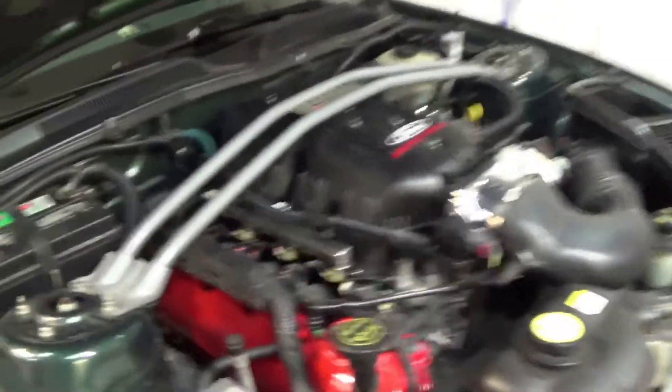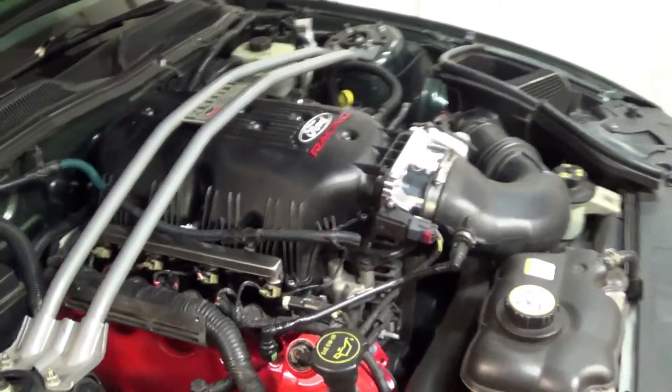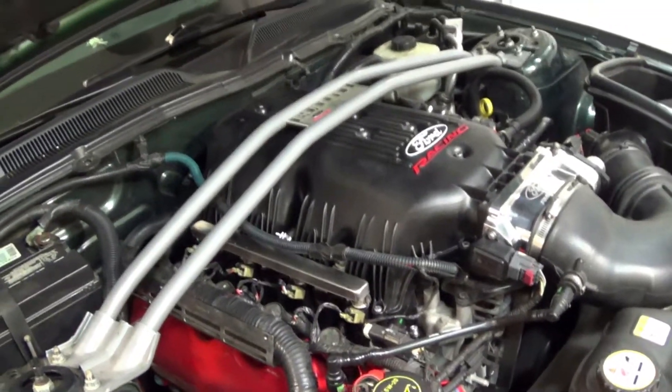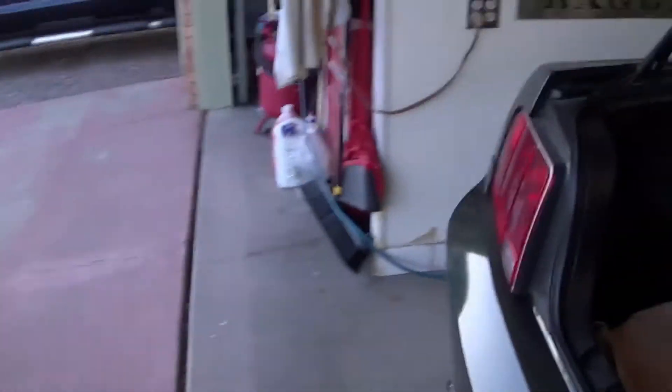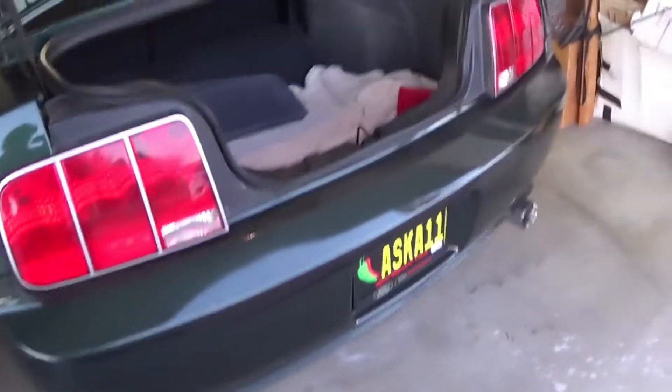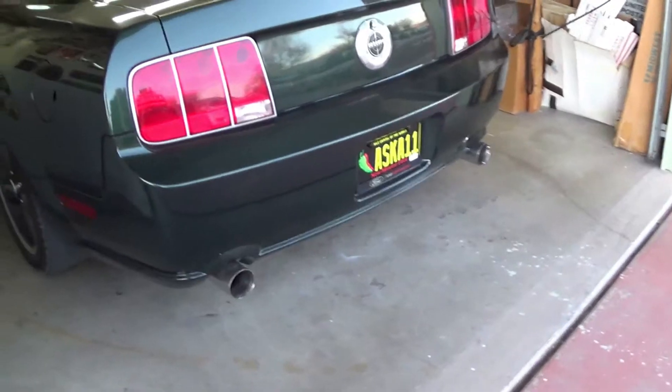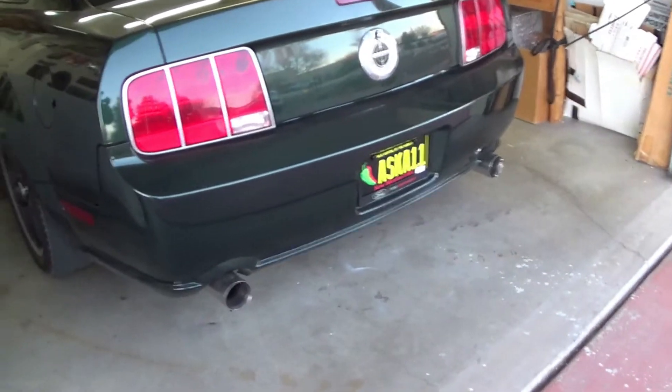The instructions said to cycle the key three times to pressurize the fuel rails - I did that. It said to start the engine and see if I had any leaks - I do not appear to have any leaks, and you can hear the car is running. So I guess the next thing would be to load the tune before I go driving anywhere.